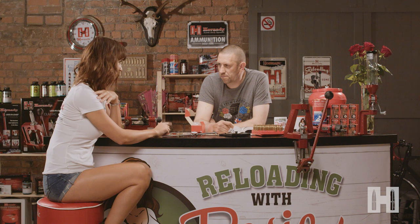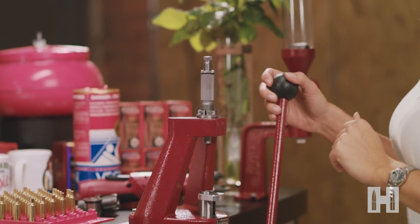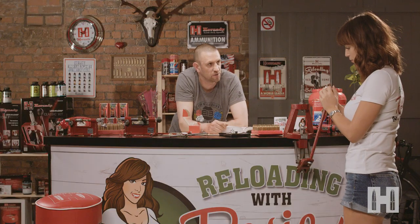I need to make sure that my loaded cartridge is 10 thou less than what I measured with Vince. Yes, exactly. So let's show you how to do that. Come across to your press. Before you start, you've got the knob on the top - wind it out four turns. The reason you do that is you can make your cartridge shorter but you can't make it longer once your projectile is seated.